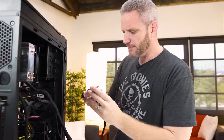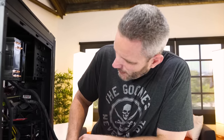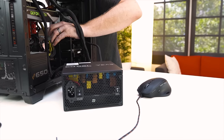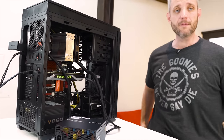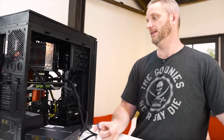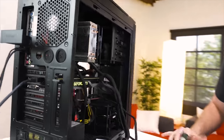We've decided to test out the power supply. If my theory about this being a PSU issue is confirmed, I'll get a new one from Cooler Master because the V650 has a five-year warranty on it. We're swapping it out now, also ruling out the possibility of any short in the system.